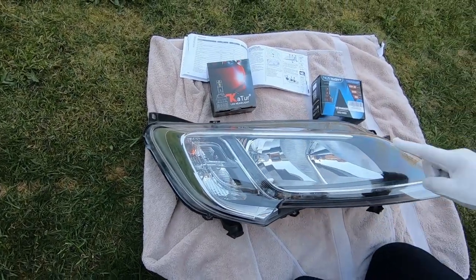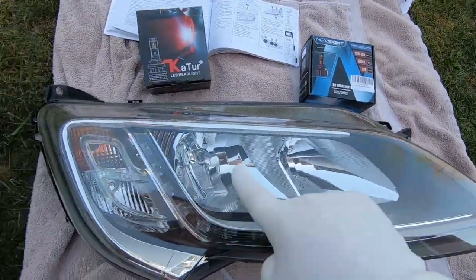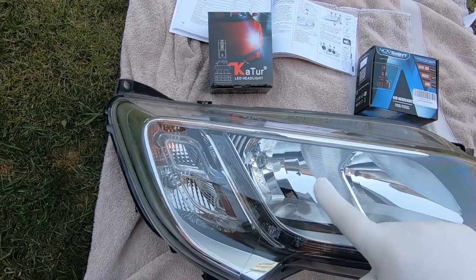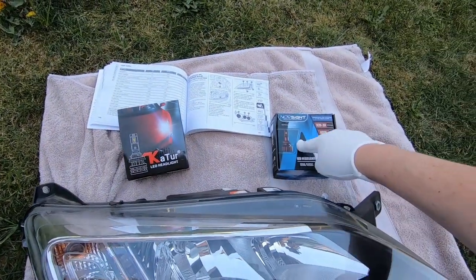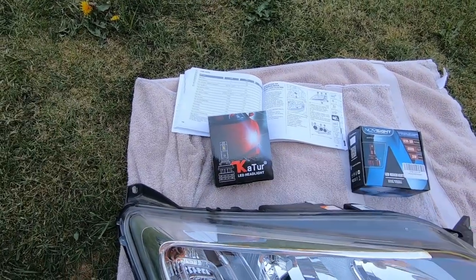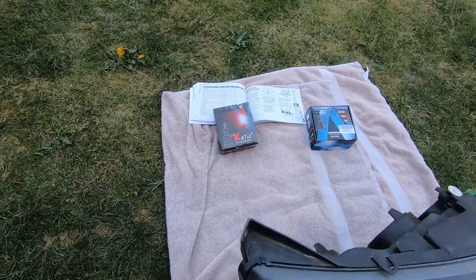So we've got main beam here and dipped headlight there. That one is for the main beam and that's the dipped light. Make sure we've got it on a towel on a nice soft surface.